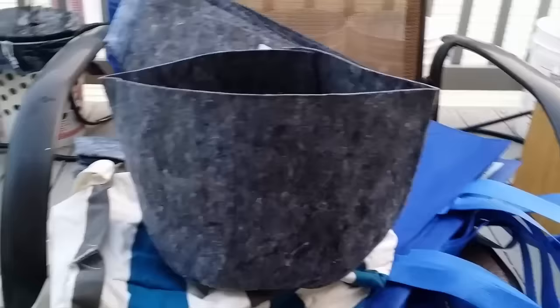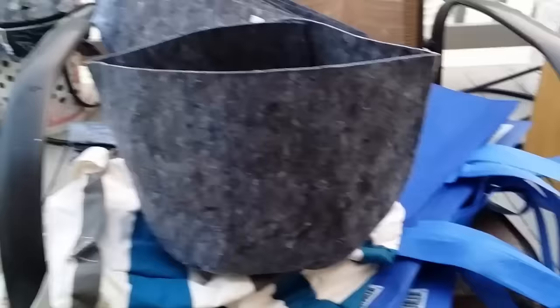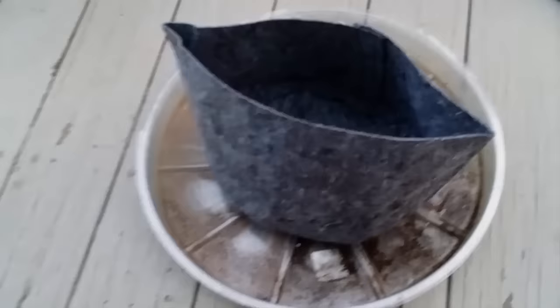That's pretty much how a grow bag works. What you do is set it in water. I had some up here a while ago sitting in small containers — I filled those about halfway with water and just sat the bag right inside so it could wick water up. I just had to keep water in there, and that's essentially what I'm doing with the bigger system downstairs.